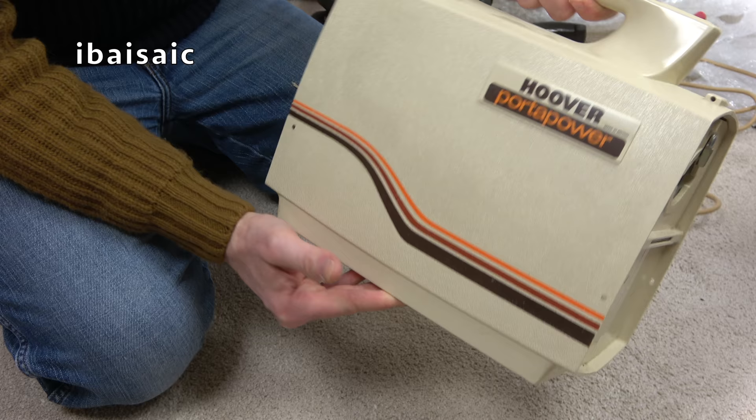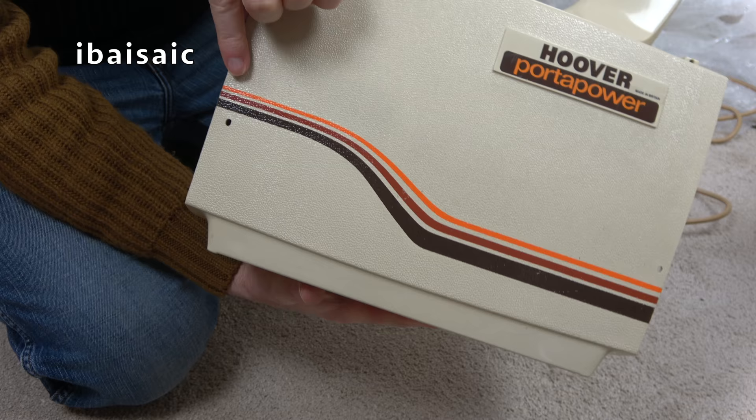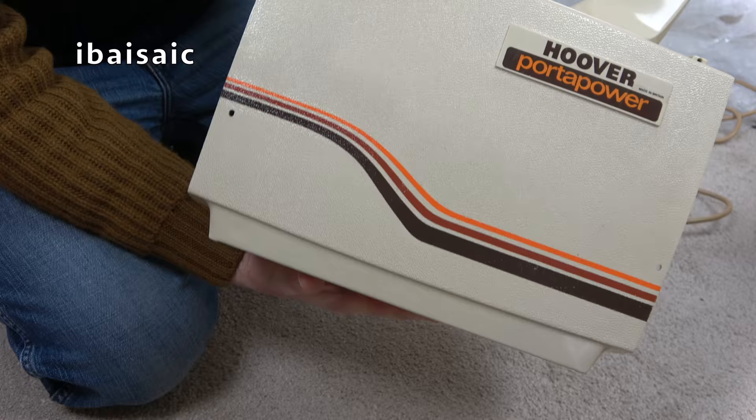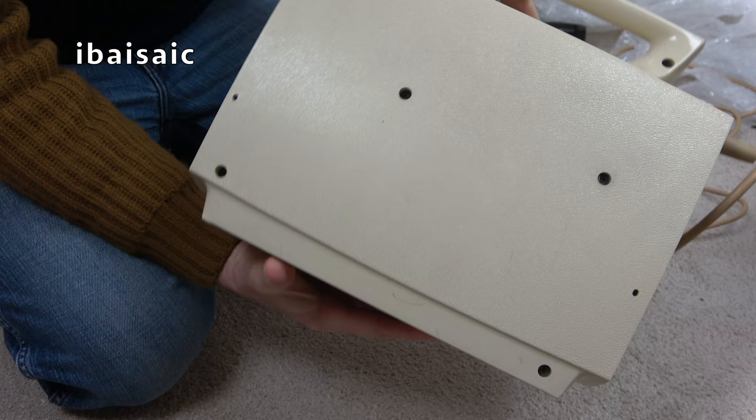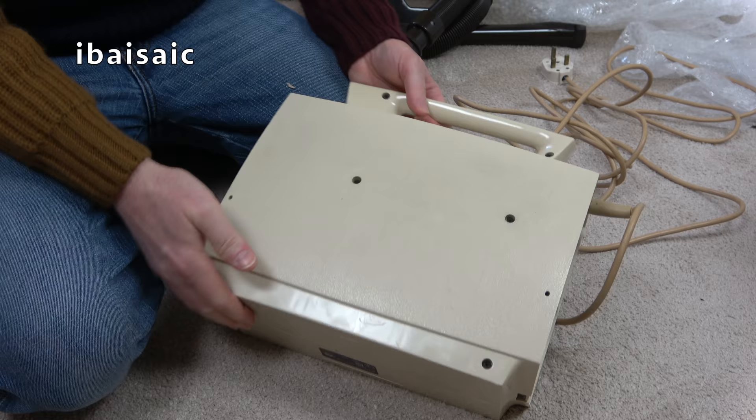Pretty good. The lovely, very retro brown, orange and burgundy stripe is in very good condition — it's not perfect, but pretty good. I just absolutely love that design. A bit uglier on this side because you've got all the screw holes. If you want to get into one of these — I think they use the Hoover Freedom motor — you undo six screws and then the whole thing comes apart.